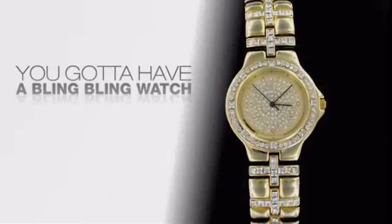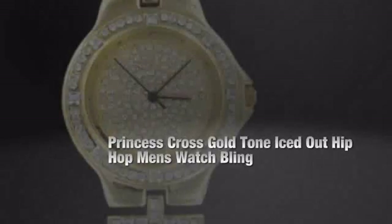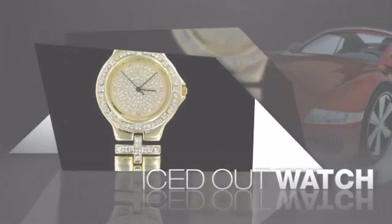If you want that iced out look, you got to get a hip-hop watch. Get the look and the feel of a real diamond watch and look like a big-time baller.